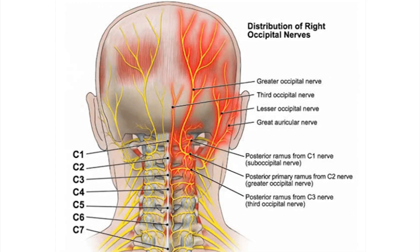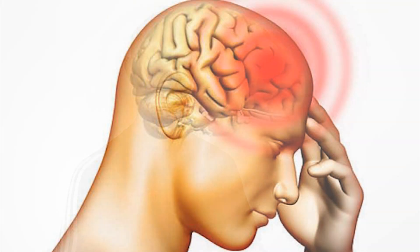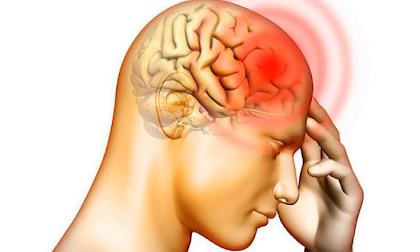If you look at these nerves underneath the occipital region, you have the greater and lesser occipital nerve roots. They make their way over the head and behind the eyes. So if you're one who gets headaches behind the skull, on top of the head, or behind the eyes, this technique is going to do wonders for you.